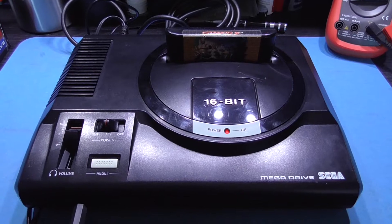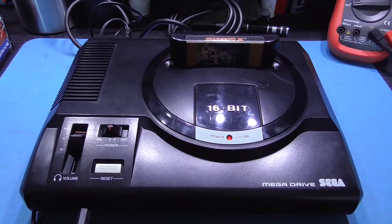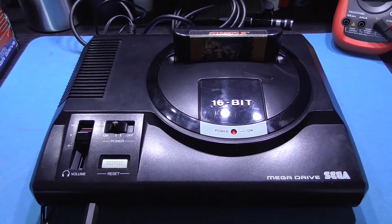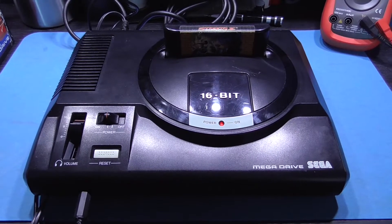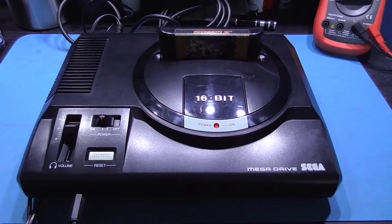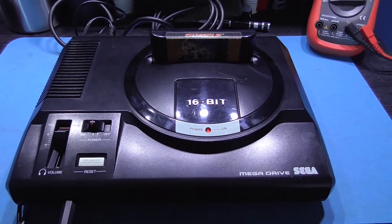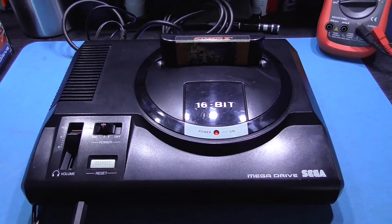I've already done a switched version of the Mega Drive, so what I'm deciding now is I'll show you how to do a switchless mod and I'm going to do it on this console. I've already carried out a couple of mods on this console — I've widened the cartridge slot and I've also C-Sync modded it. If you want to see how I did that, check my previous videos. This Mega Drive is a keeper. If the Mega Drive's in really good shape like this one, I'll switchless it. If it's a bit beat up and raggedy looking, I'll add switches to it.